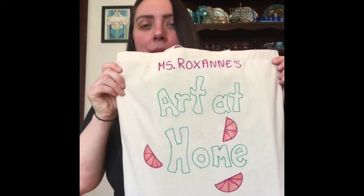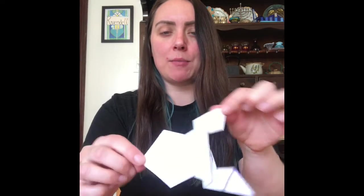Hi everyone, welcome back! We are going to do another little video on making art at home, continuing our series of Miss Roxanne's Art at Home. What we're going to do today is make one of my favorite little craft projects — an origami hopping frog. You can see I've got my little finished frog right here, and I'm going to show you all the steps. When he's done, you can give him a good hop or a flip!